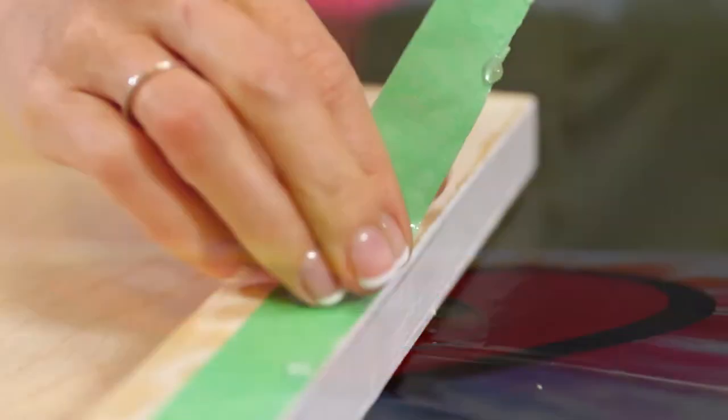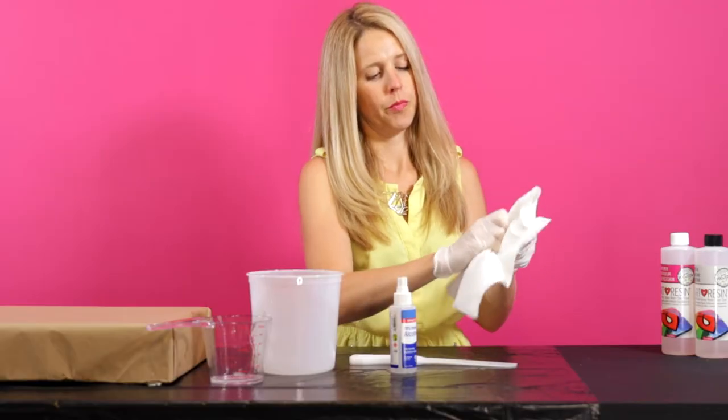In this video, we demonstrate how to clean your area and your tools after working with art resin.